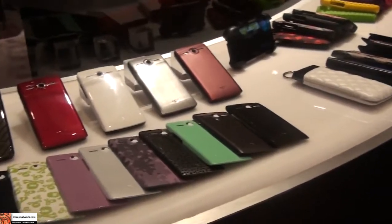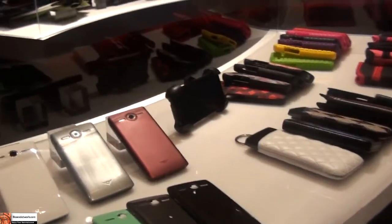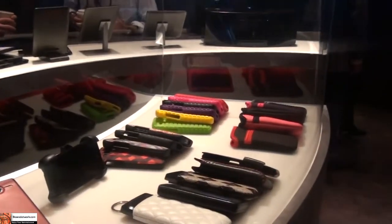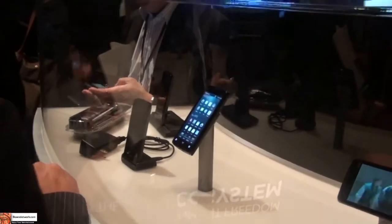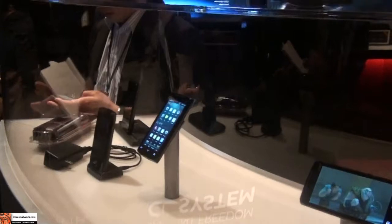There's an assortment of accessories with interchangeable parts — it gives you a different experience. We want it to be a style accessory. We put a lot of thought into the physical appearance and the way the hand feels.